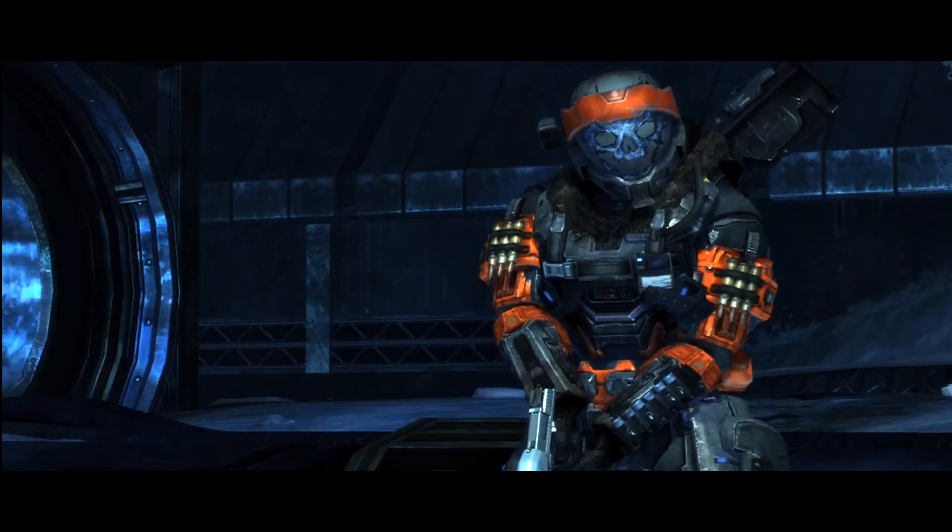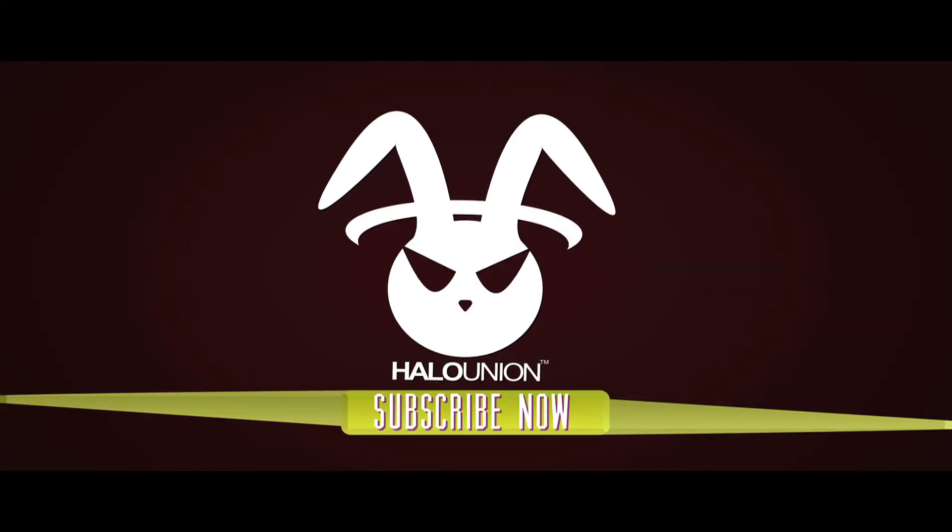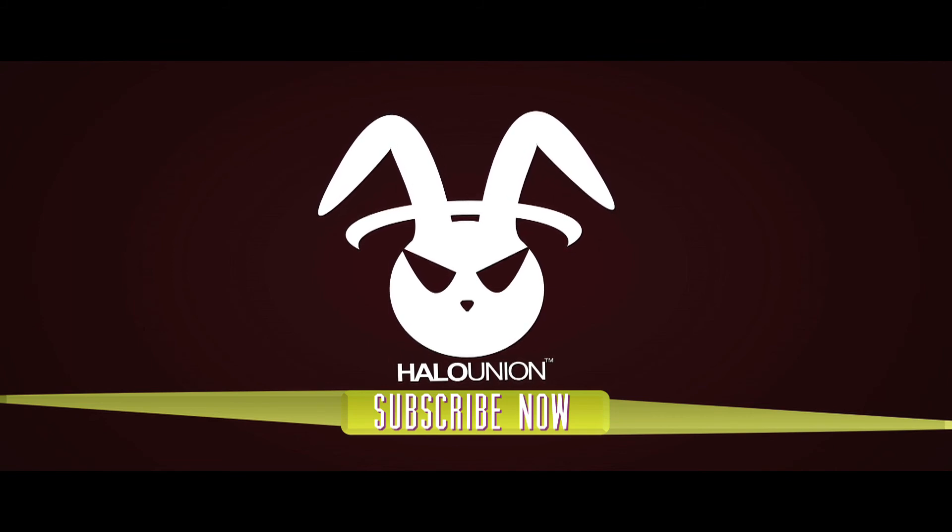Alright guys, this has been Machinima Tips number one. My name is YouKillKenny7. We're going to be having more coming up very soon, so please click the subscribe button. We'll see you next time.